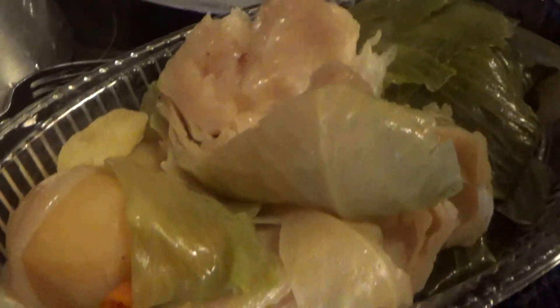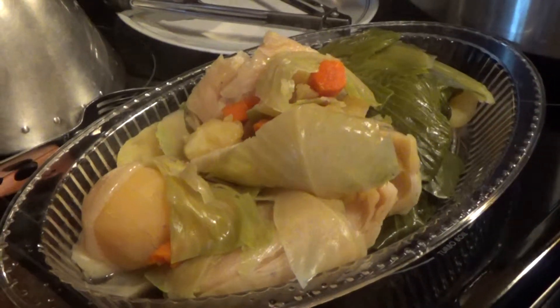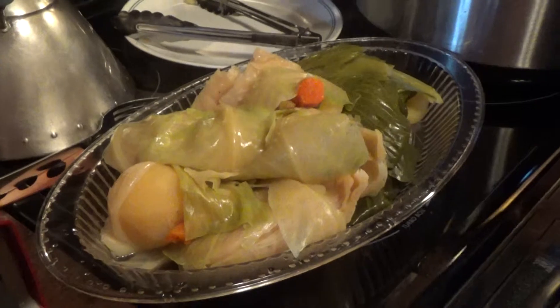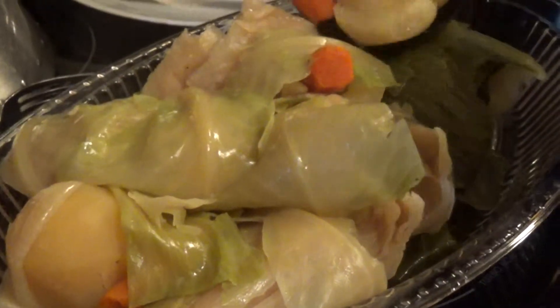I've got plenty of food here. It's a very, very good meal for the fall or the winter. Nice and hot. Let's get everything out of here. Looks good, doesn't it? The carrots are coming out now.